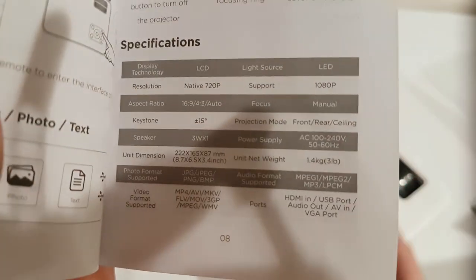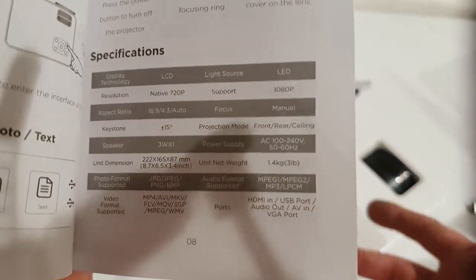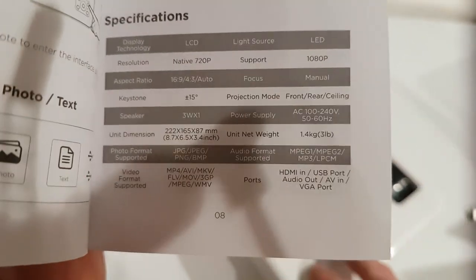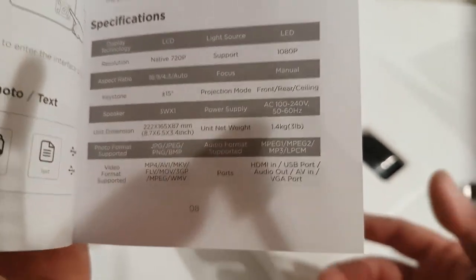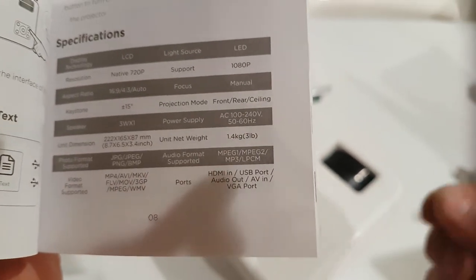The photo formats supported are JPEG, PNG, and bitmap. The audio formats supported by SD card or USB are MPEG-1, MPEG-2, MP3, and LPCM. Video formats supported include MP4, AVI, FLV, MOV, 3GP, and so on.